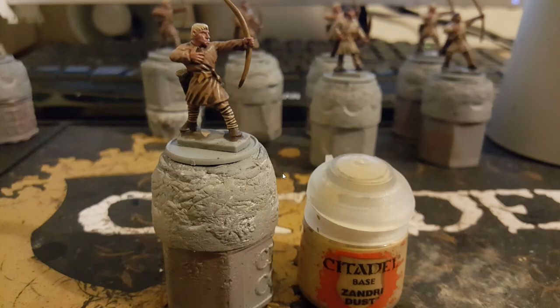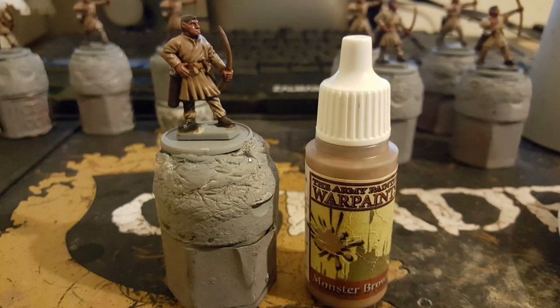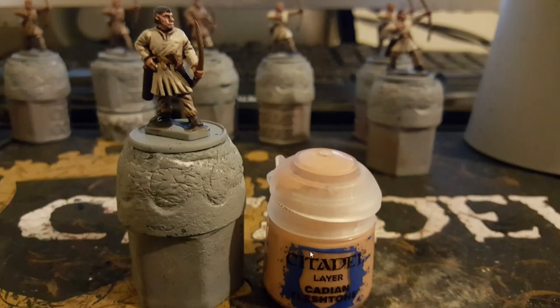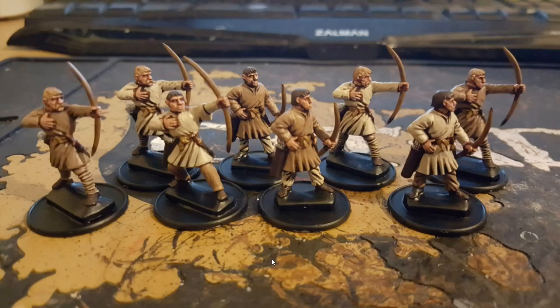I did forget to mention that I use a Reikland Fleshshade wash on any of the skin areas at this point. But then it's mainly going back over the areas we've painted before — we use monster brown on any of the brown tunics, and banshee brown to go over any of the cream tunics. Then we use a Cadian Fleshtone to go over the skin areas, and then the models are done.